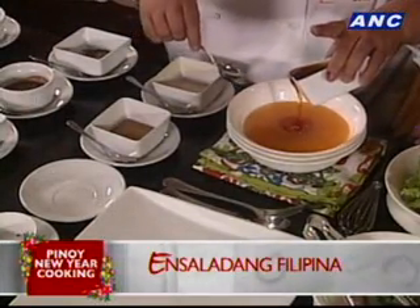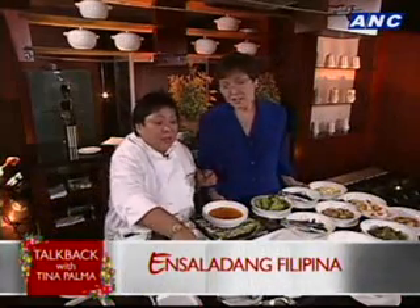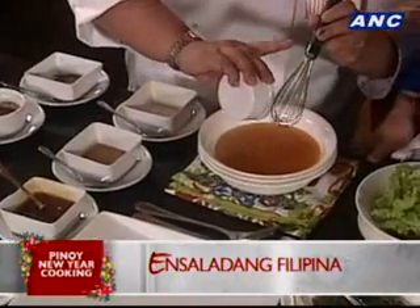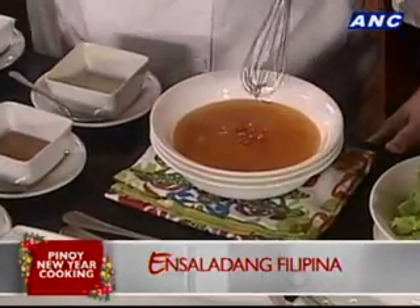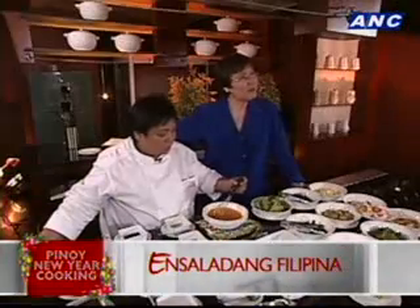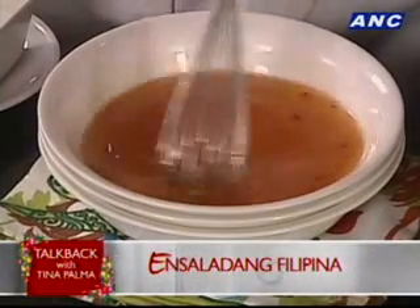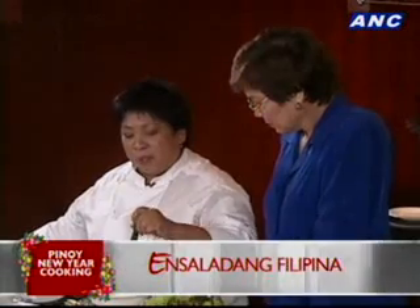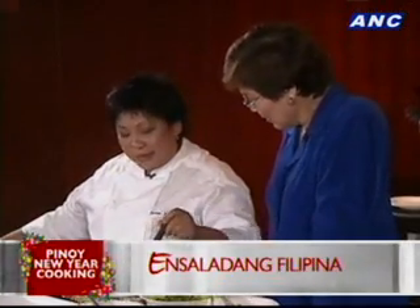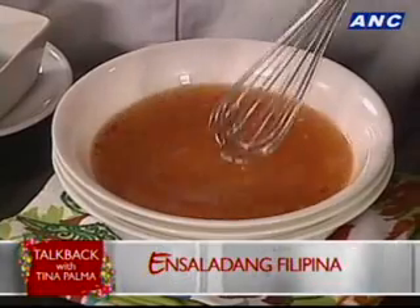It's Christmas — we want to spice up our new year, want some fireworks in there. So you can imagine what it tastes like: dalandan, patis, honey, and chili peppers. One thing with the recipes I've developed — I don't want to be too complicated about the ingredients and procedures. Easy to get ingredients, not very expensive, very easy to understand, quite popular in terms of its appeal.